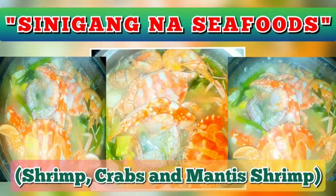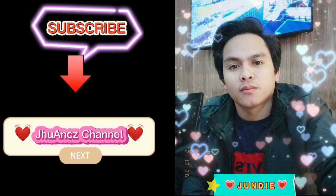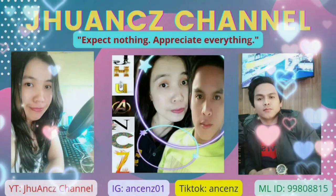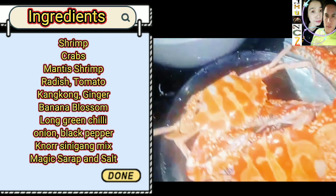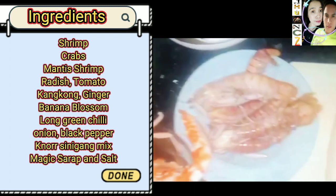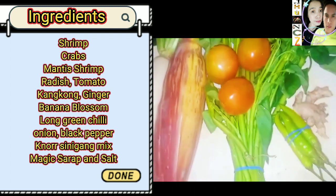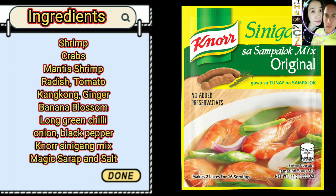How to cook sinigang na seafoods: shrimp, crabs, and mantis shrimp. Ingredients: shrimp, crabs, mantis shrimp, radish, tomato, kangkong, ginger, banana blossom, long green chili, onion, black pepper, Noor Sinigang mix, magic syrup, and salt.